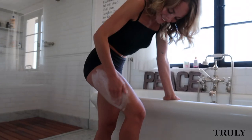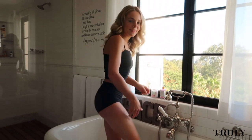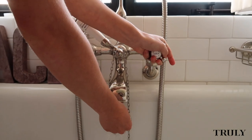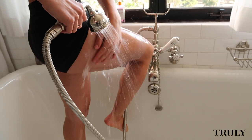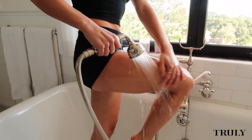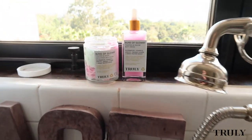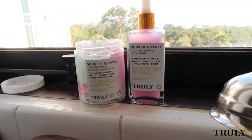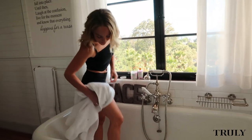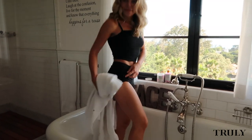Usually I do this while in the shower but today I'm going to hop in the tub and rinse it off. I'm blotting with a towel to make sure my skin is extra dry before applying the next step, which is the booty serum.